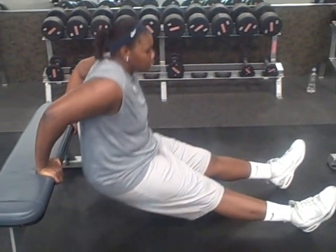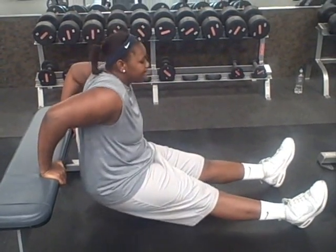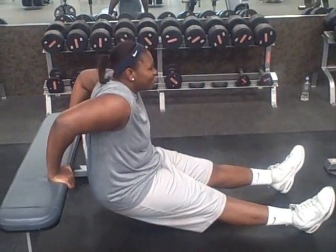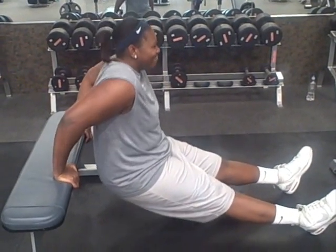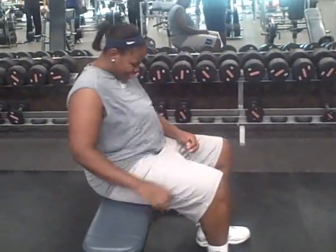I hope y'all can hear me breathing all heavy — that's tired. Good job, Derica. Those are bench dips, modified and unmodified.